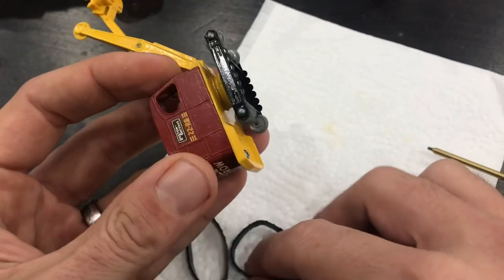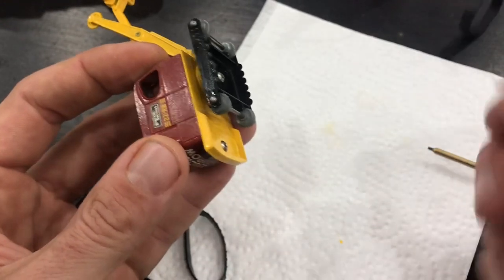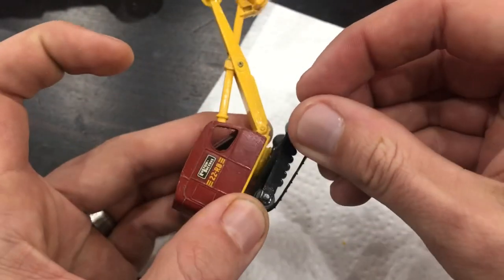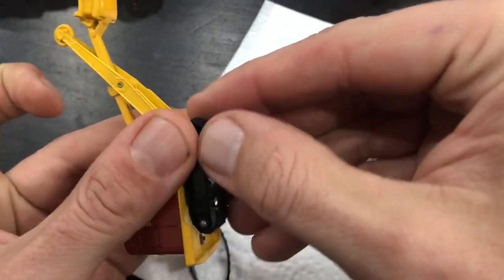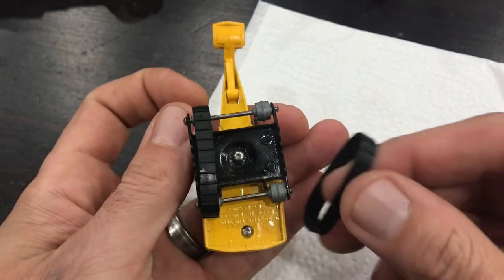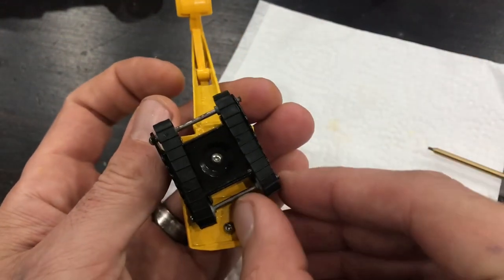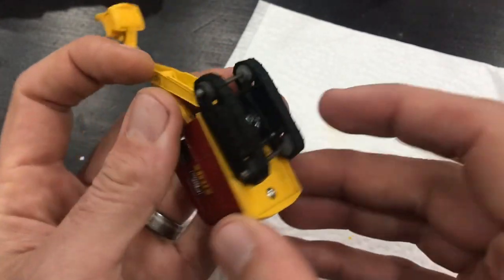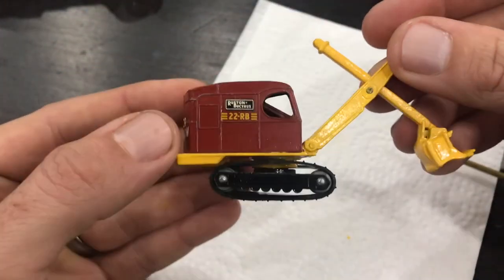This model never really had any treads, but I was able to order replacement treads for it. I ordered them so long ago that I don't remember which supplier I got them from — I use about three or four different ones. But they're really good quality — it's almost a perfect fit getting on here. I had to do nothing to them: straight out of the box and put them onto the casting. So that's going to finish us up.